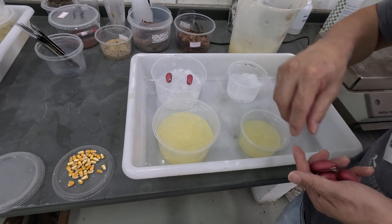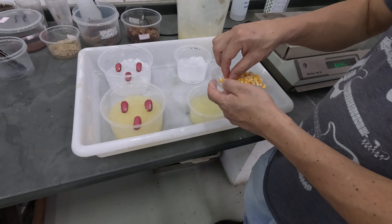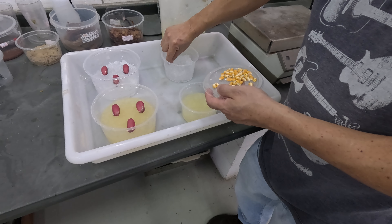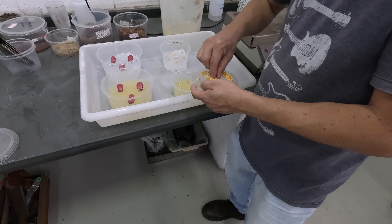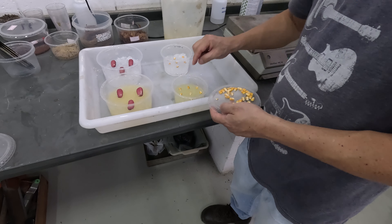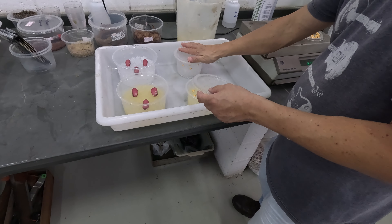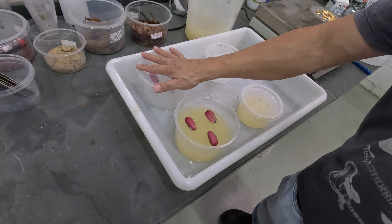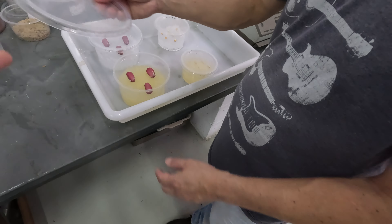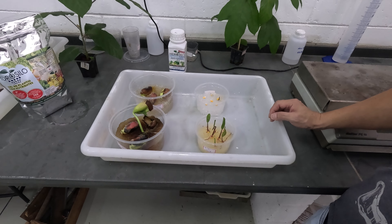Agora vamos colocar o gel de poliacrilato de sódio e do hidrocido germe nos potinhos, até aproximadamente metade deles. Lembrando que o poliacrilato de sódio tem a cor branca, enquanto o hidrocido germe apresenta coloração alaranjada. Outro ponto importante é que o poliacrilato de sódio, além de ter o sódio, não tem nenhum nutriente para a semente. Enquanto o hidrocido germe, além de formar o gel, contém os nutrientes necessários para estimular a quebra de dormência da semente e o crescimento das raízes, assim como as partes aéreas da planta.